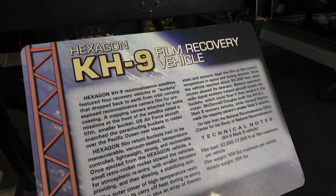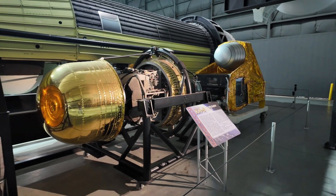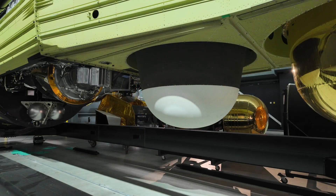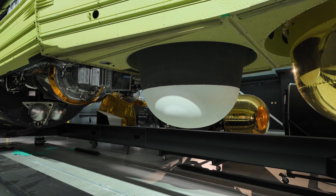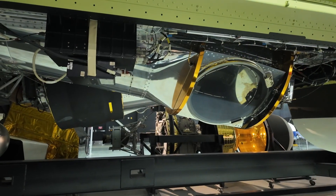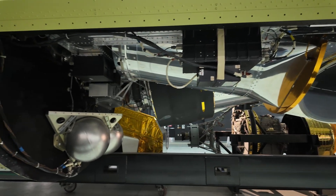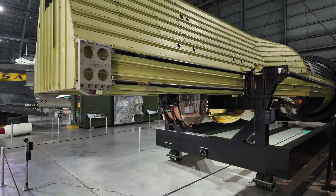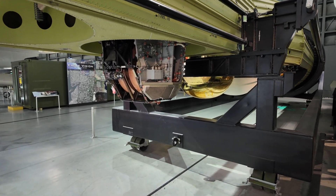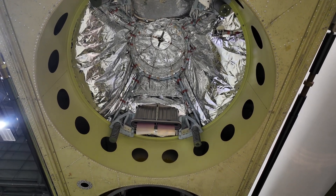In all, there were 20 Hexagon missions. 19 of them were successful and returned film back to Earth. The very last mission, the 20th, was in 1986, and the launch vehicle exploded and destroyed the satellite — just months after the Challenger disaster. While these satellites captured some of the most detailed images of their time, it was really a disposable camera in a sense: once the film was used up and the capsules were jettisoned, the satellite was deorbited and burned up on reentry. The entire program, with inflation calculated, cost about $18 billion — close to a billion dollars per mission. This program was declassified in 2011, so up until that point the public really didn't know these details.